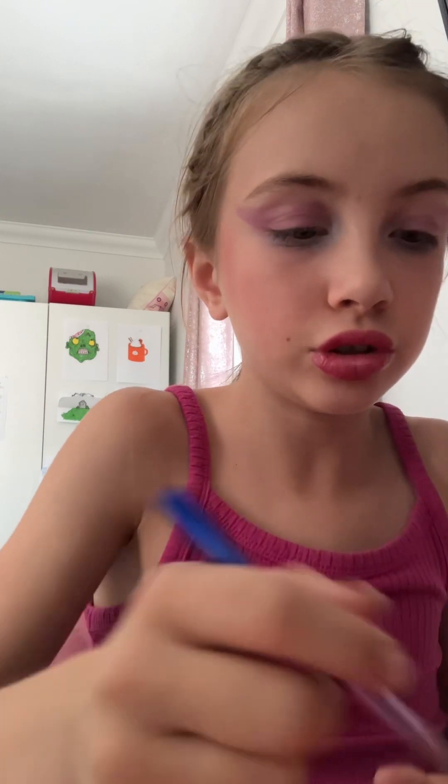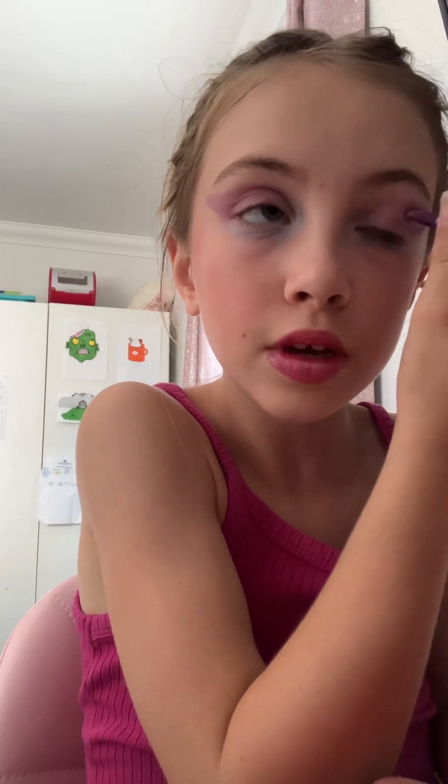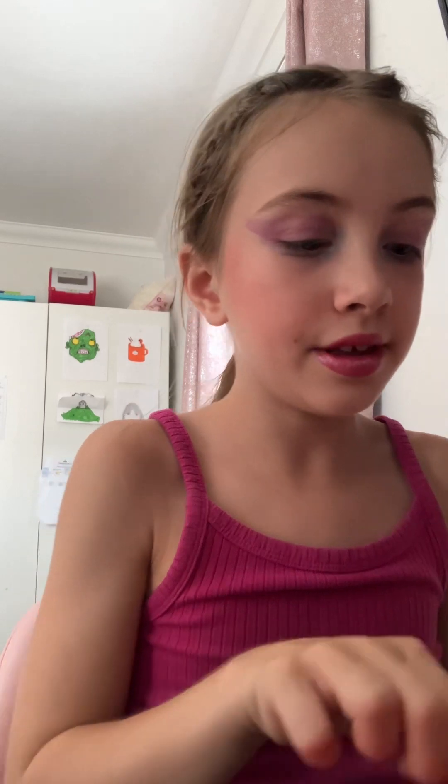Okay, now just the finishing touch is to just make my eyeshadow a bit darker, because I've done it a bit dark on the other side — I just need to make it more darker here so it matches. And that is how you do the colorful makeup look. Bye!